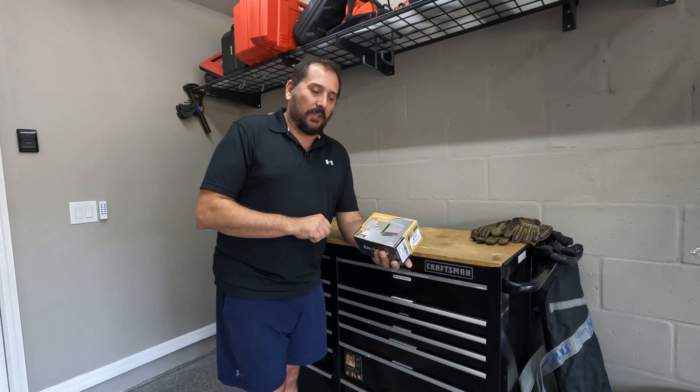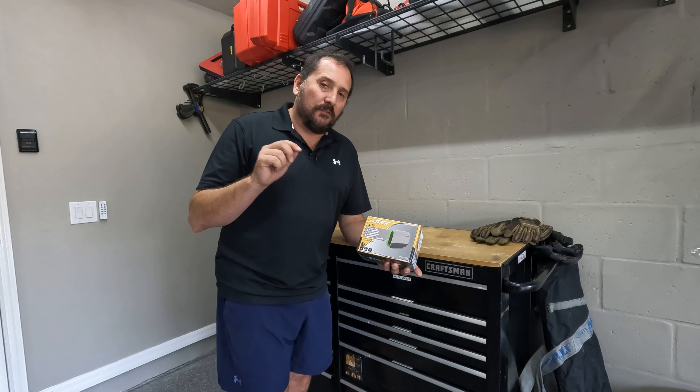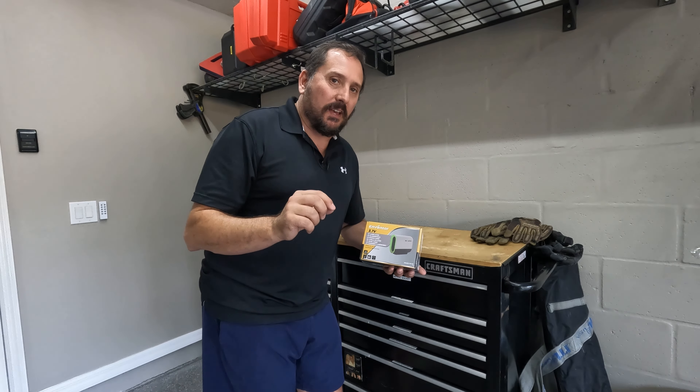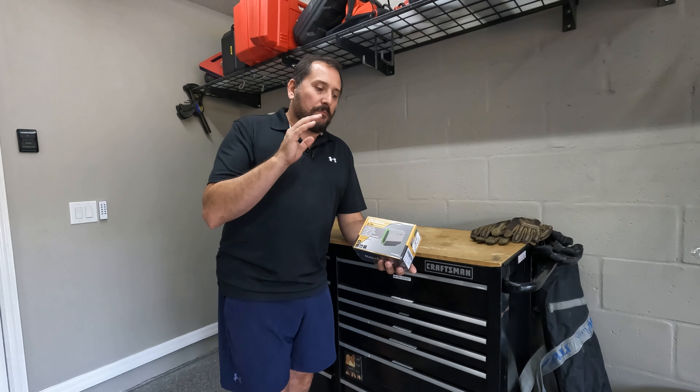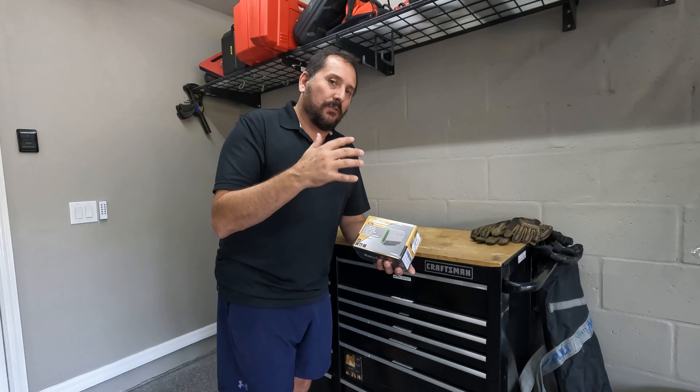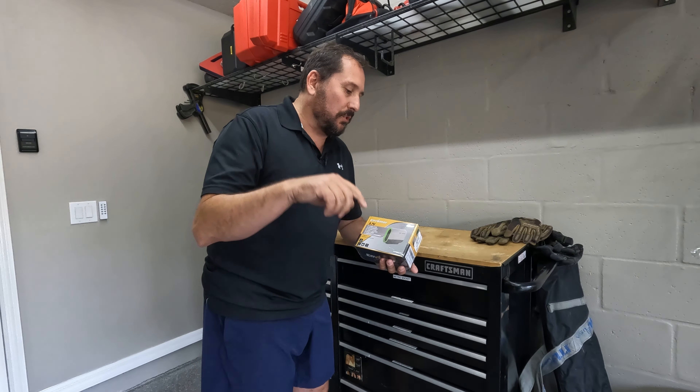This is the ENVENTOR 3.7-volt laser auto leveler. It comes in both a red and a green version — I have the green version here, which is rechargeable.